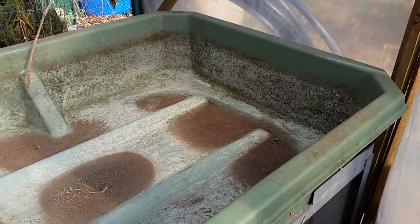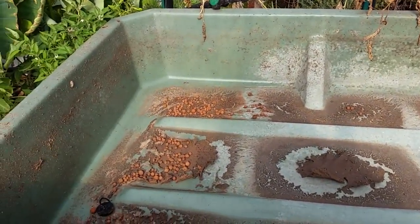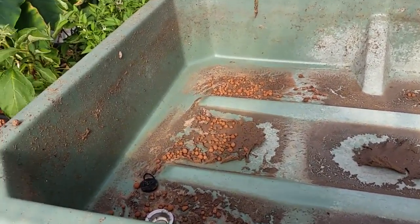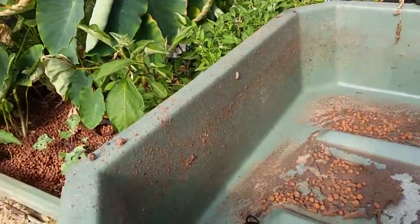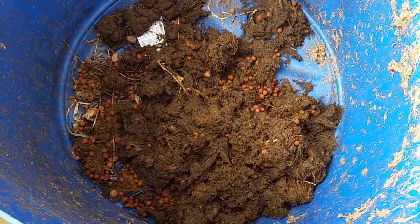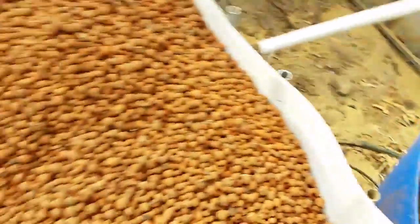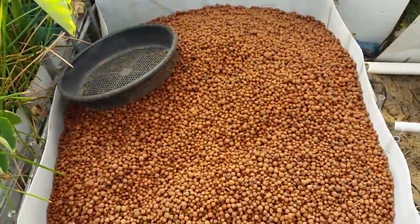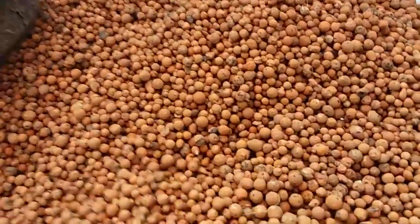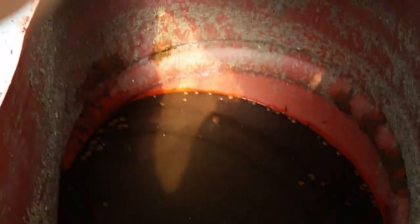Just cleaned out one of the 500 litre grow beds full of hydroton clay — this one has been operating for two or maybe three years. Here's a picture of the kind of root mass that came out. The clean clay is pretty good going; it's not totally clean but it's good enough.